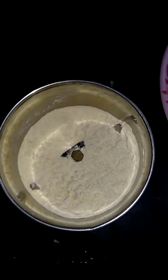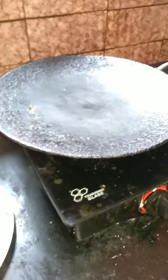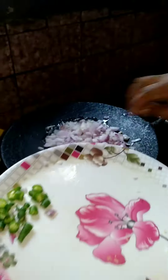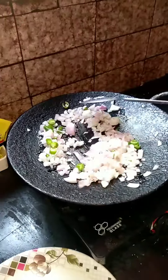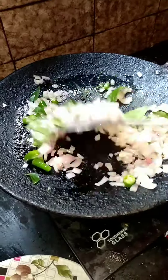Let's cook the pan and cook. Now let's add 2 tablespoons. Let's cook a little bit.